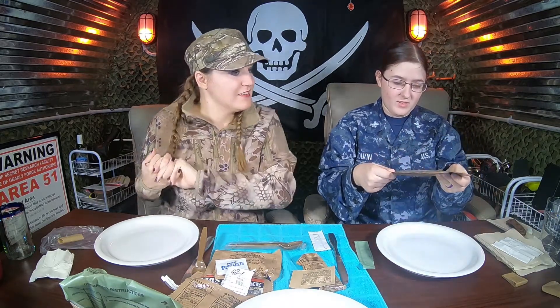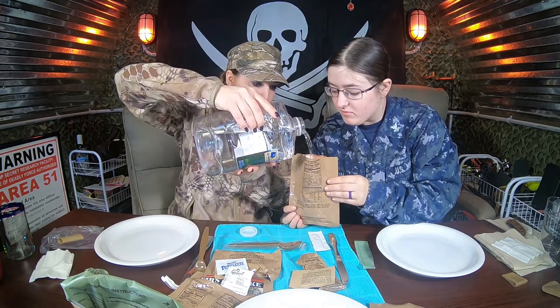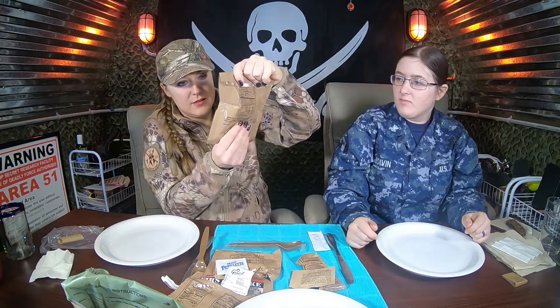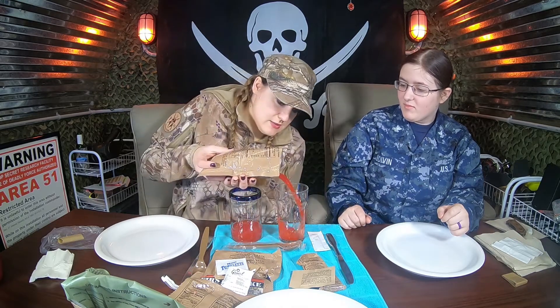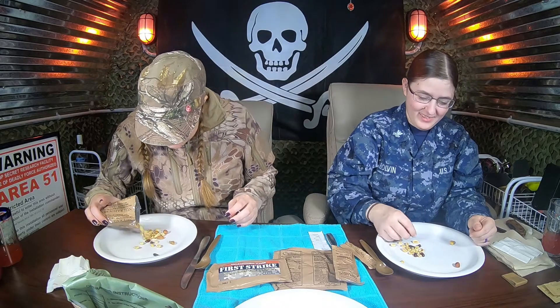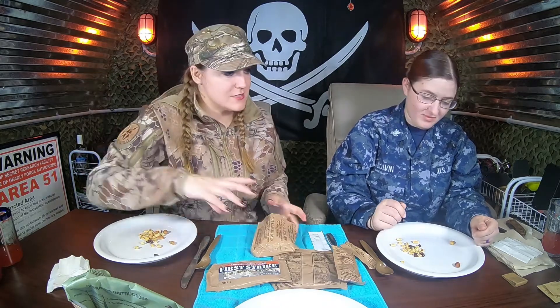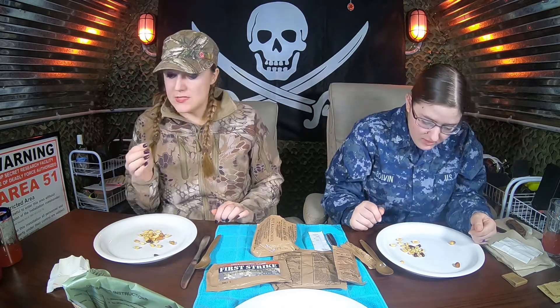Got the electrolyte fruit punch. Definitely smells like a trail mix. Smells like nuts. So we got quite a mixture of nuts in here. I see peanuts, raisins, walnuts. Was this a hazelnut maybe? I think it's a hazelnut.